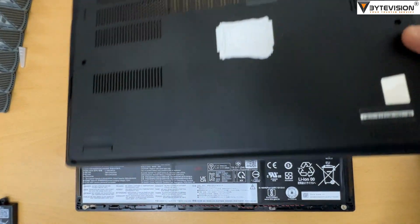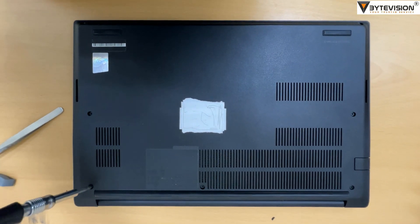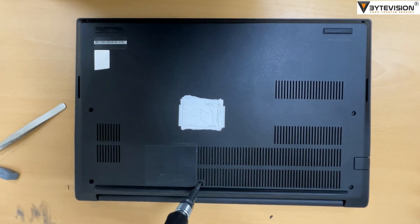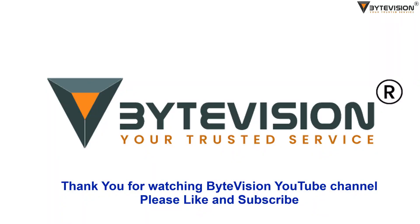Close the laptop back cover and tighten all 7 screws. Thank you for watching ByteVision YouTube channel — please like and subscribe.